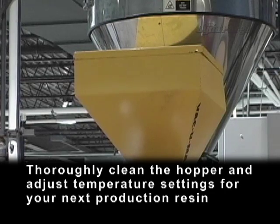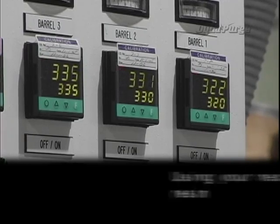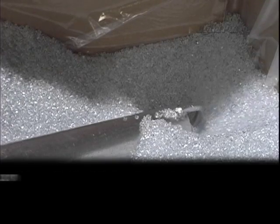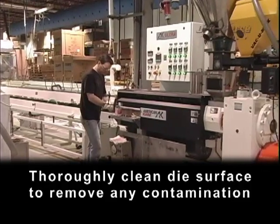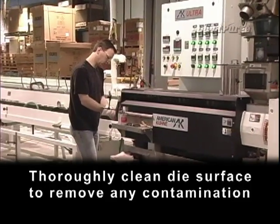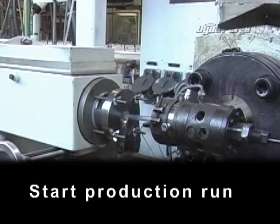Thoroughly clean the hopper and adjust temperature settings for your next production resin. Using your next production resin, flush out the remaining DynaPurge. Thoroughly clean the die surface to remove any contamination, and if applicable, install a new screen pack and make die gap adjustments. Start production run.